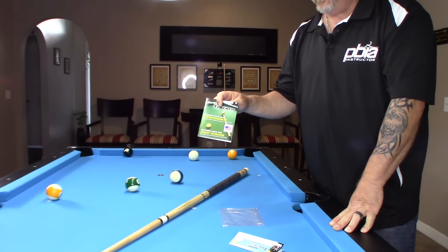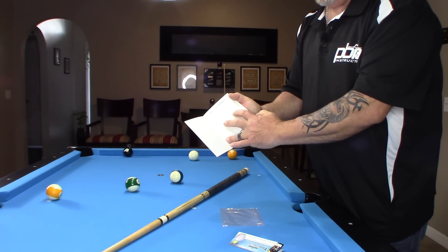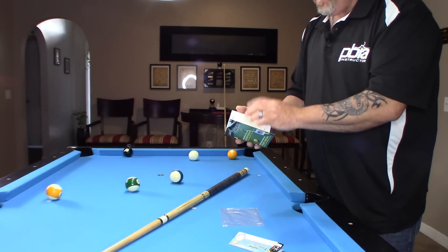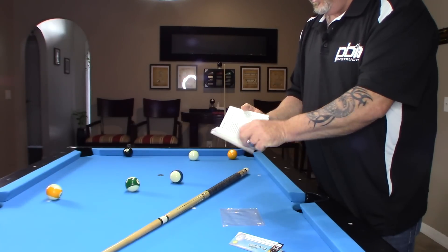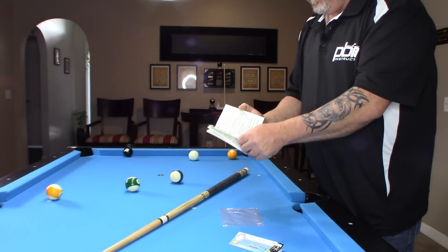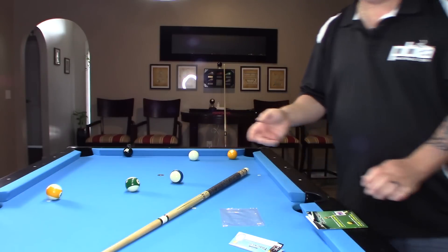There are two different options. You could either get this one — they're white decals. I know you can't see it in the video, but once I get it on a cue you'll be able to see it. They also make them in black, depending on the color of your shaft. The cue ball tracker comes with explanations of what it actually does. Let's go ahead and put one on the cue and you can check it out.